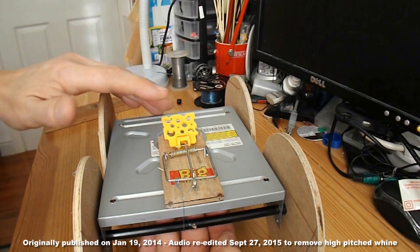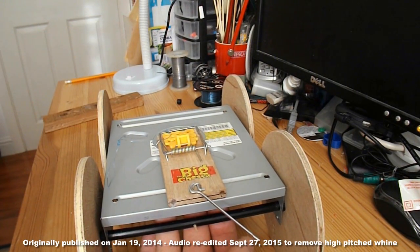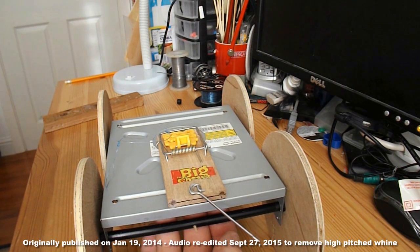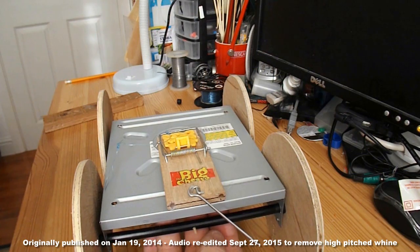If I just release that, that's going to work okay — just a matter of how far it freewheels. So we'll take it down to the kitchen and try it out.